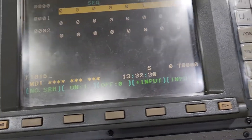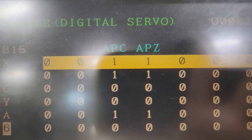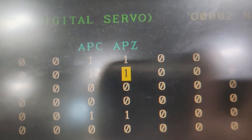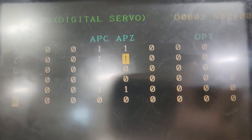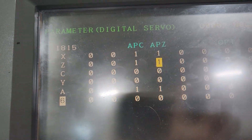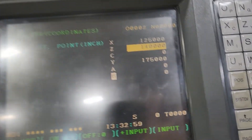Go to parameter 1815, hit number search. APZ — you want to put that to a zero. Make that a zero, then power the machine down. When you power back up, it's going to let you come out of E-stop. Then look at parameter 1251, hit number search.